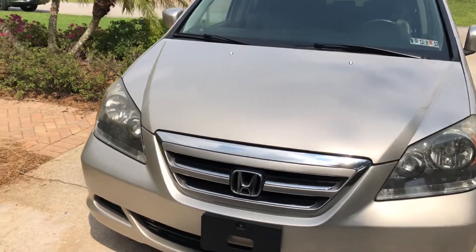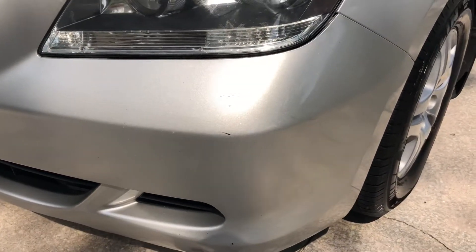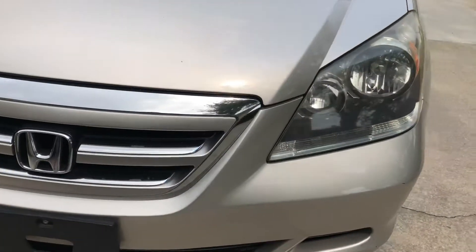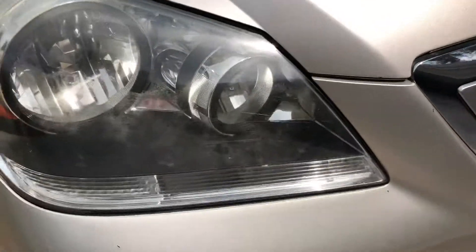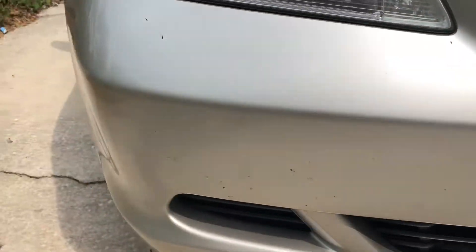Alright Mike, I wanted to give you an overview of the exterior condition. There are a couple of scrapes on the front driver's side bumper down there. I'm going to do the exterior of the car first. There are a couple of real small pin-sized chips. I noticed one headlight looks pretty good, but this one's got a little bit of fogginess — it's pretty minimal really.